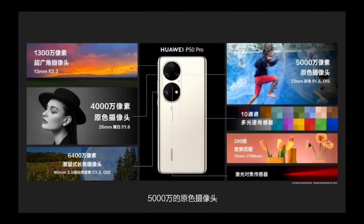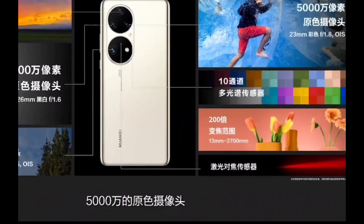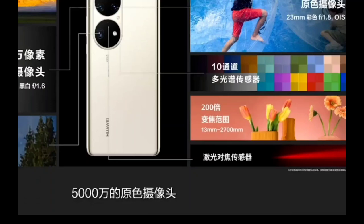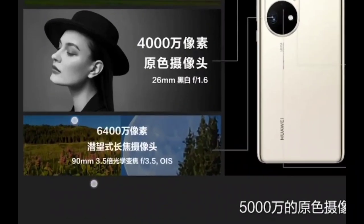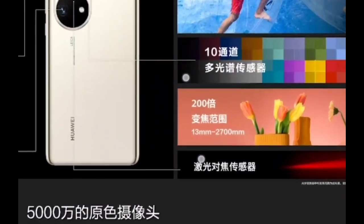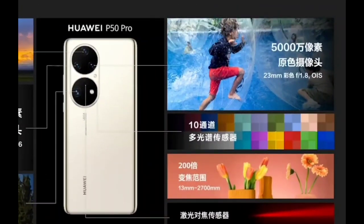The tele sensor together with the monochrome should lead to very good zoom capabilities, up to 200x zoom. Of course there's some digital zoom involved, since we have only 3.5x optical zoom — getting to 200x requires some software magic.